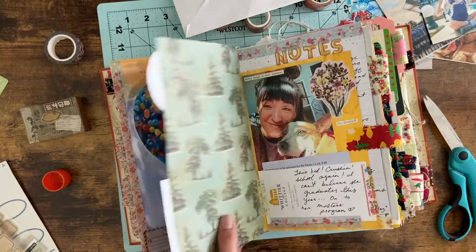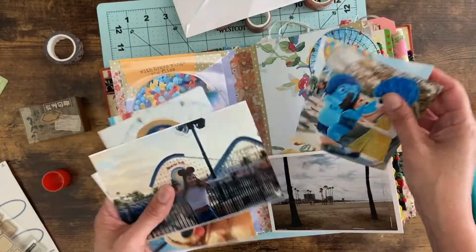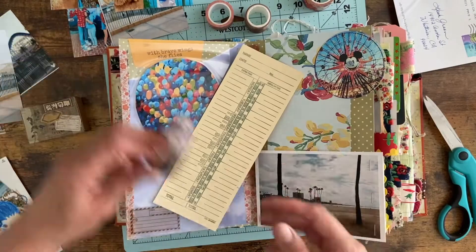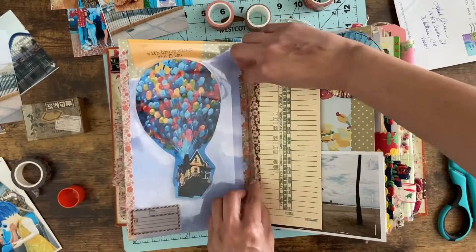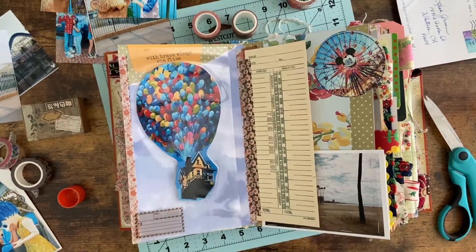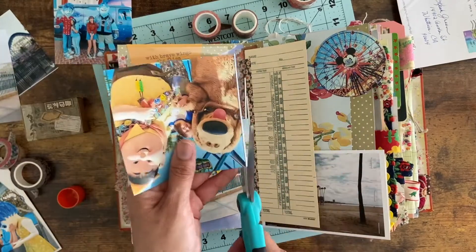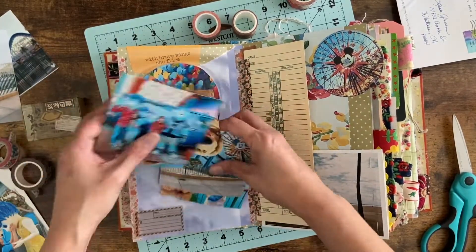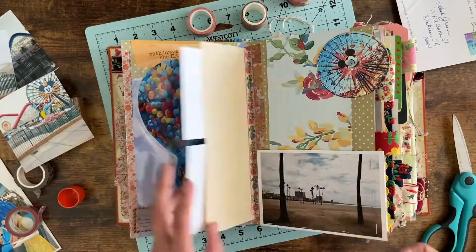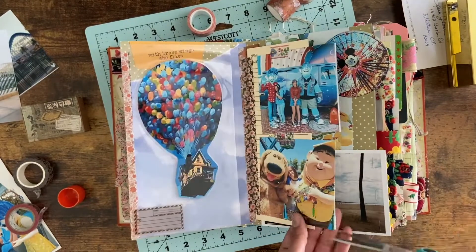I apologize if I sound all over the place — it's late and I'm exhausted but I was excited to get it done and share this page. I realized at this point I had so many pictures that I had to add an additional page, which is what you see me doing — I'm adding washi tape and creating a little half page because I didn't want to leave any pictures behind. I found four photos about the same size, temporarily stuck them on with washi tape, then stapled them to the back so they all line up perfectly and create an extra little page.